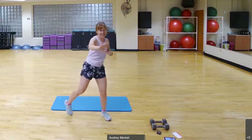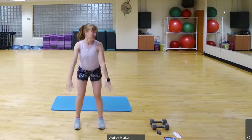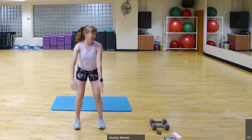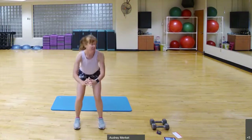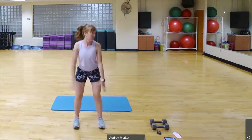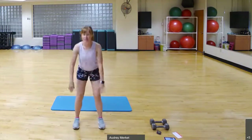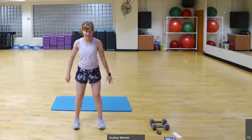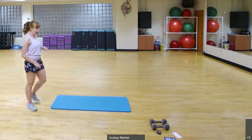We're going to bring our feet hip-width apart and sit back into a squat — nice and slow, down for two counts, up for two counts, pushing the hips back, sitting in that imaginary chair. Now let's take it one count — down and up, down and up. Make sure you're squeezing the glutes at the top. Give me three, two, one.